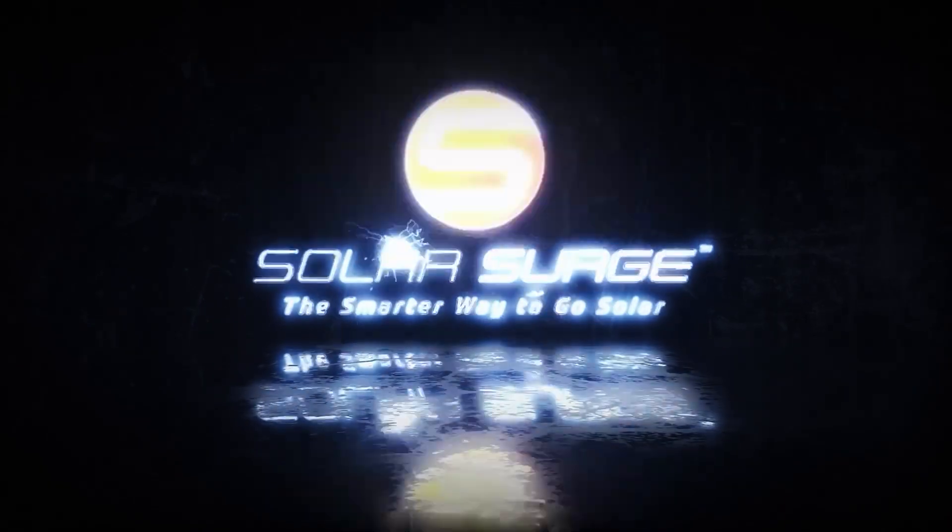What makes Q-cells a good partner for a solar installer? Very simple to install — it's floor-mounted or wall-mounted, indoor or outdoor. The smarter way to go solar.